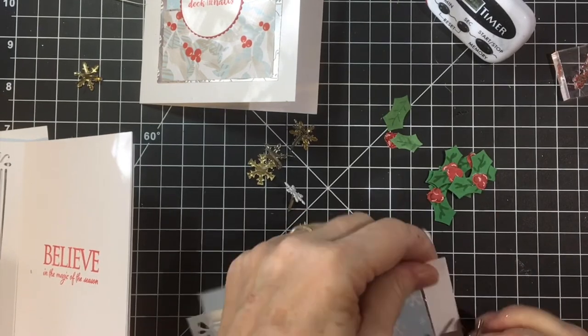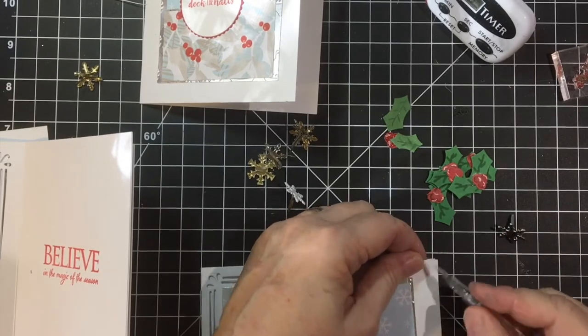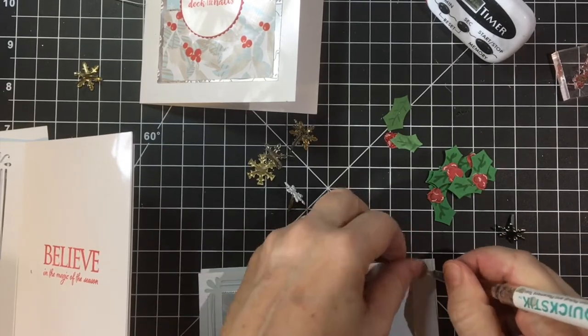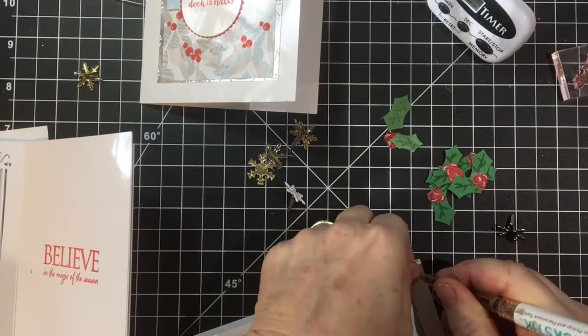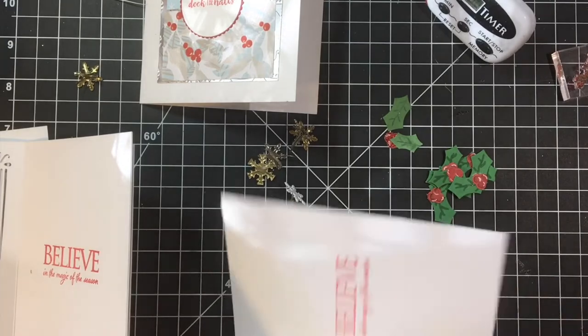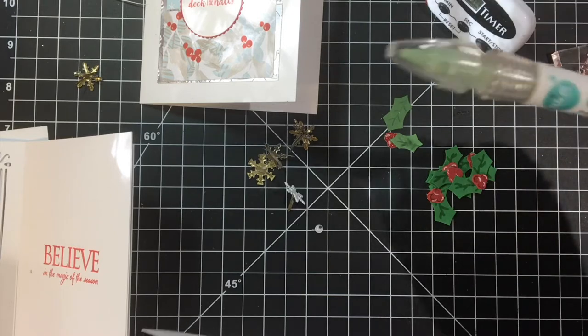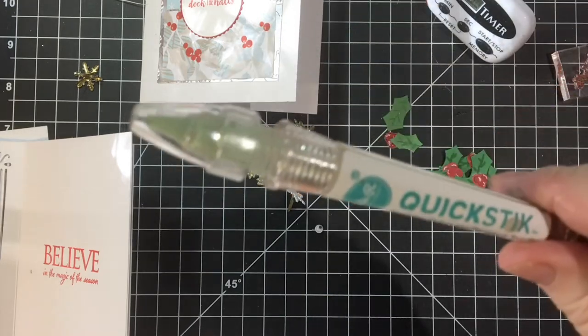I almost need an extra hole there, but I don't know how to punch that. There we go — I used my little pick tool, my quick stick. We Are Memory Keepers.